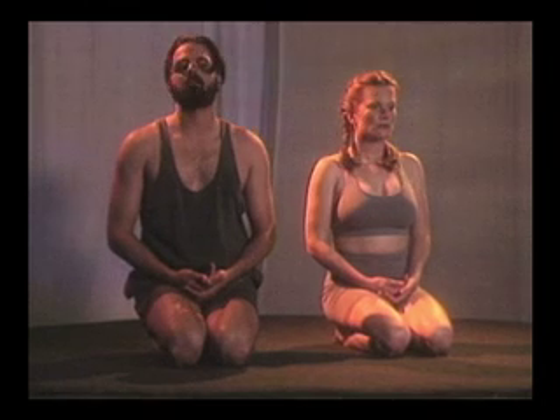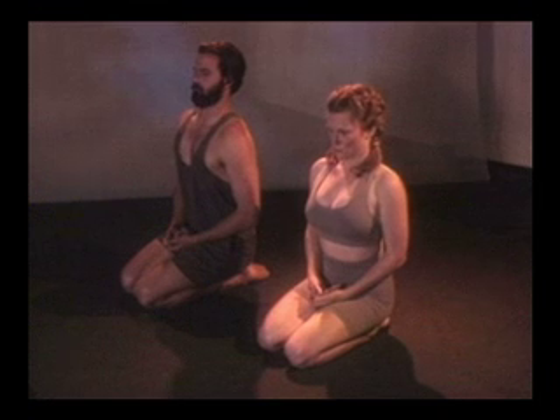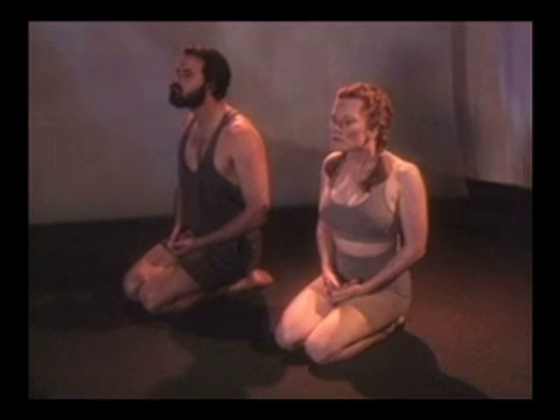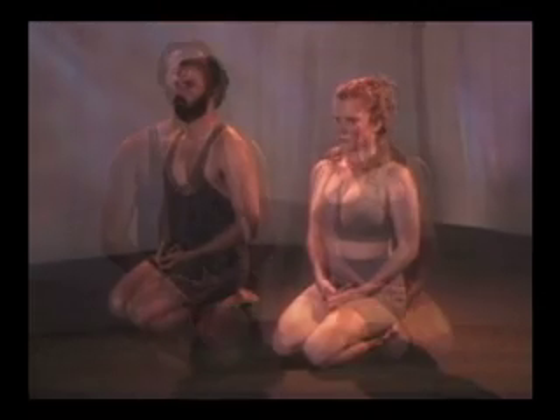Okay, now push your chin out. Now in, push against. Again. Out. In. Relax. Listen.